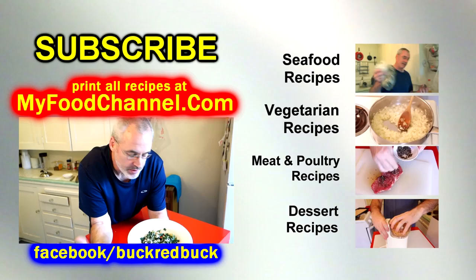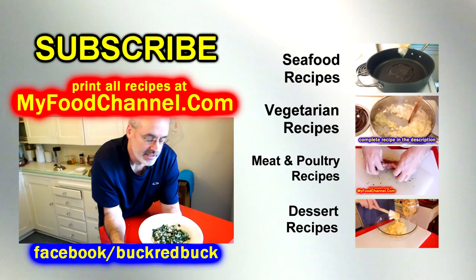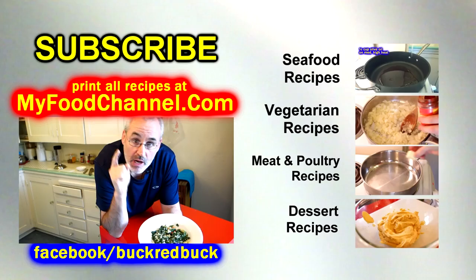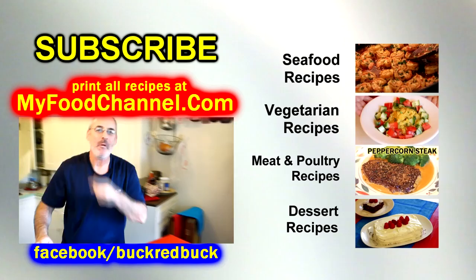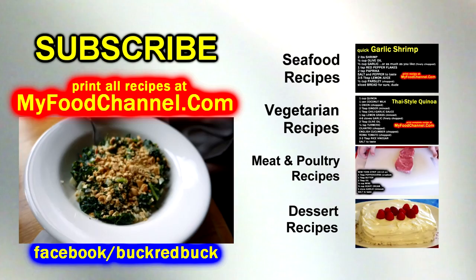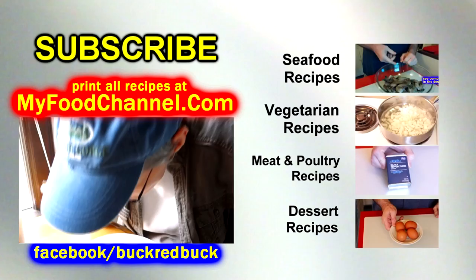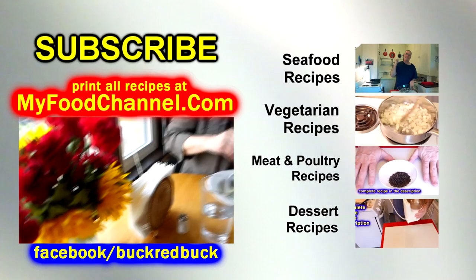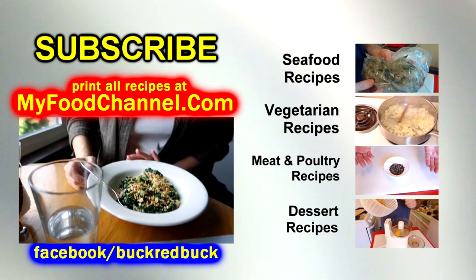If you want to print the recipe, go to myfoodchannel.com — I'll have a link down below. Check out the other videos on the playlist and subscribe. Camera girl is gonna sample the creamy coconut kale now. Chef Buck got some flowers today because he's a sensitive fella, but they're on their last leg. Not as nice as that awesome kale dish though.